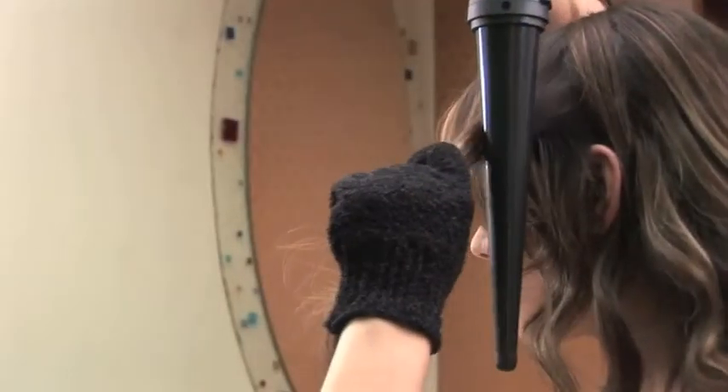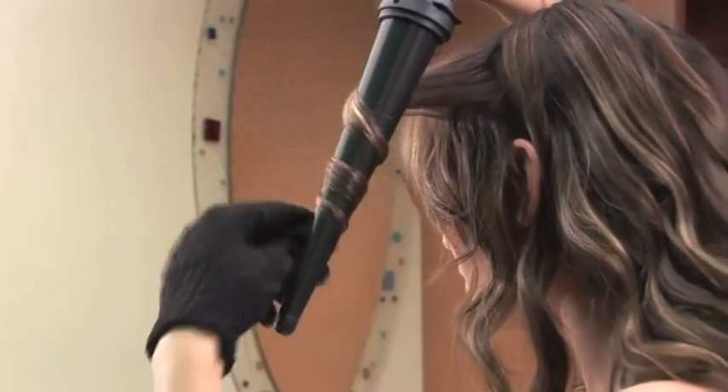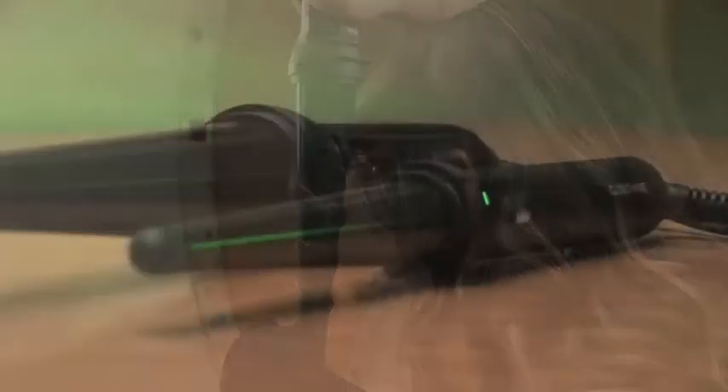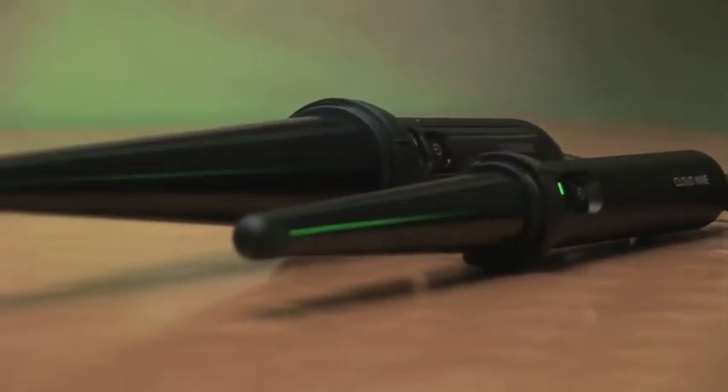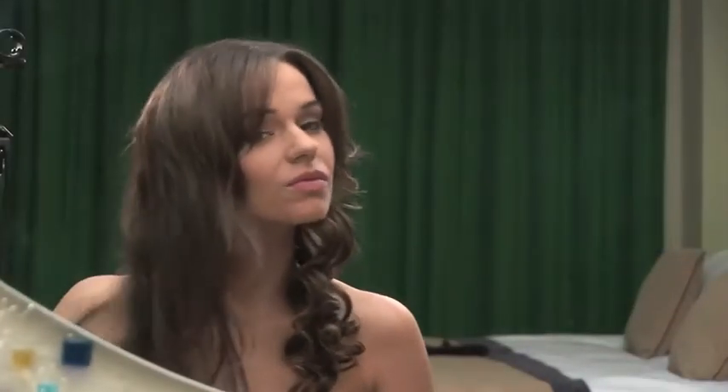For a more natural curl, do not put the wand too close to the roots. 3 inches away from your parting will create bouncy volume that is ideal for any party. And the smooth barrel also helps to add extra shine to every curl, whether you are creating tight, loose or large voluminous curls.